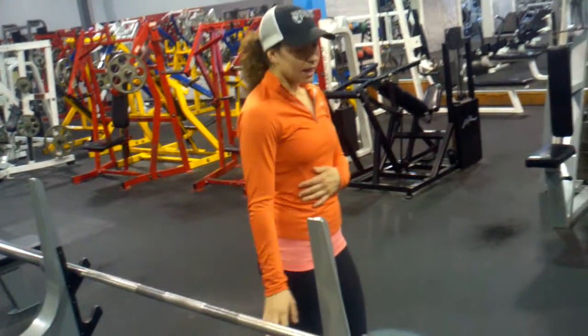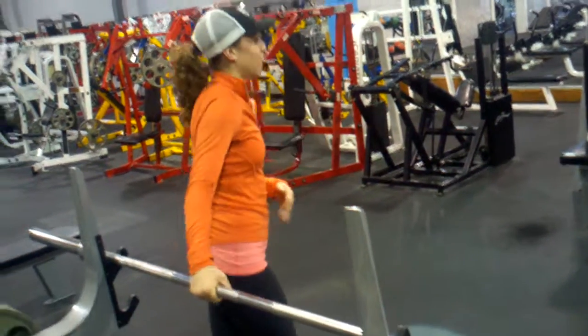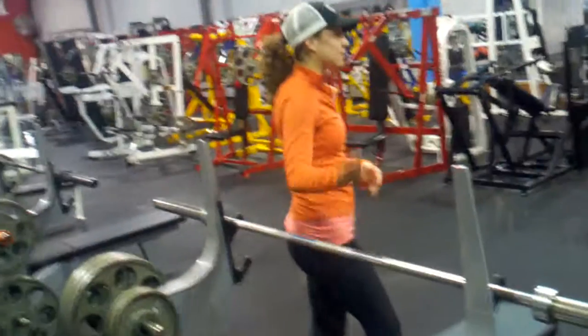The women should do it too. These bars are 45 pounds by themselves, so that's already a lot of weight.